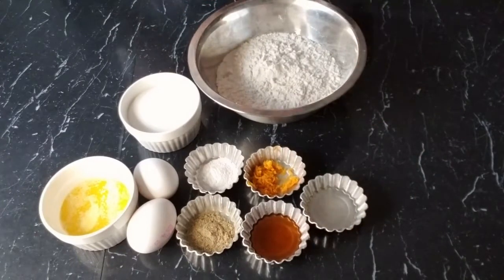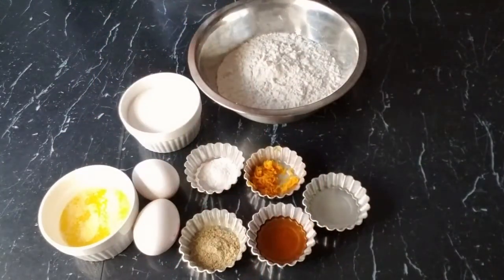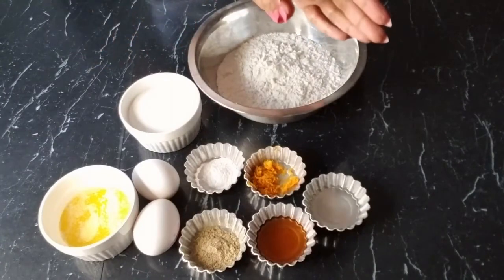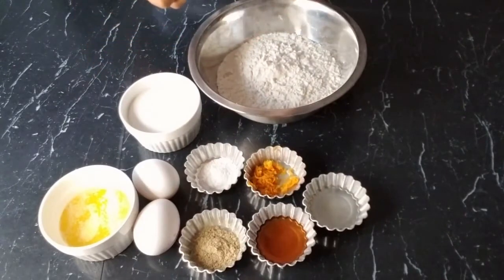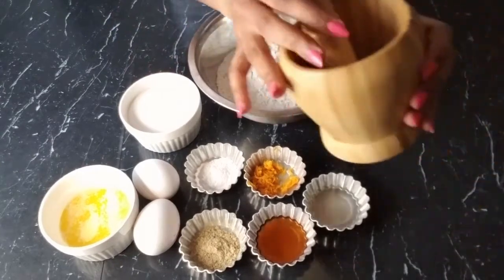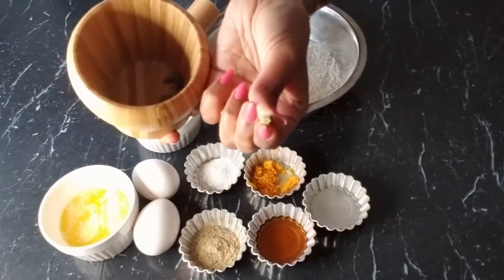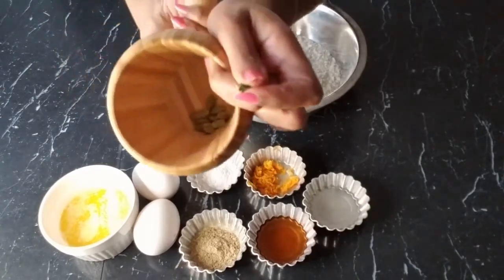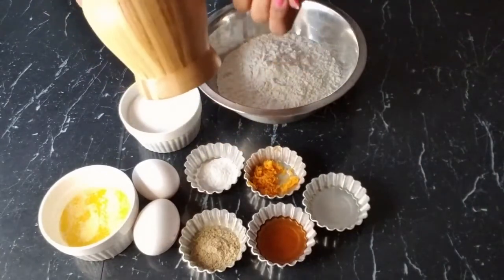The orange blossom water is optional — if you can't find it you can eliminate it — but it will enhance the orange flavor in your baking. For the cardamom, try to find green cardamom, because there's a difference between green cardamom and the regular kind. The green one is usually used for baking. If you can't find ground green cardamom, you can use the pods: crack them open, there are tiny little seeds inside, and use your mortar and pestle or a spice grinder to grind them.